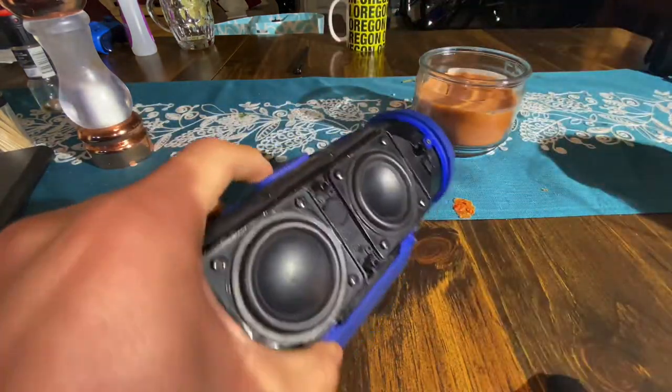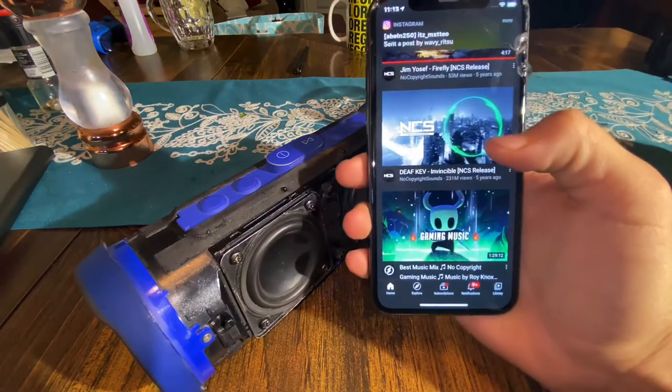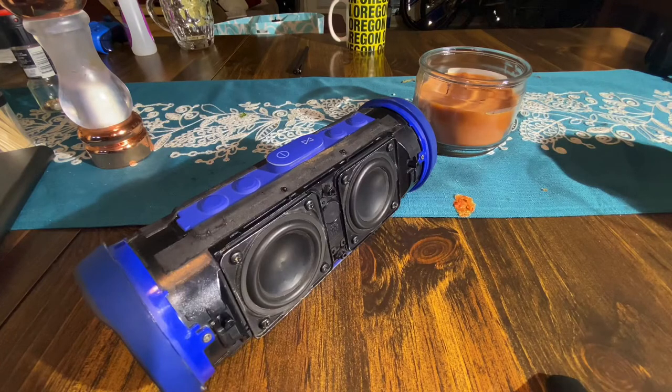As you can see, the speaker works absolutely fine. On my last YouTube video, you actually saw me take it apart for educational purposes only, but I'm going to show you that it works perfectly fine. So let's go ahead and play a non-copyrighted song, because this is YouTube and YouTube likes to copyright everything if you play the wrong song. So we're going to be playing Invincible by NCS.